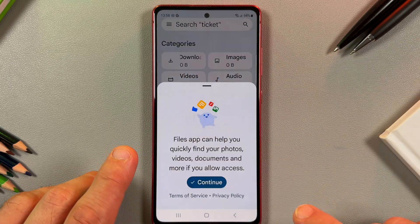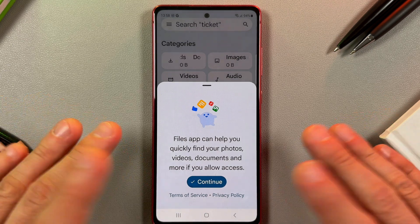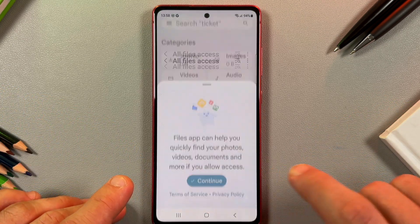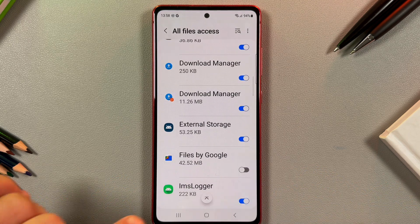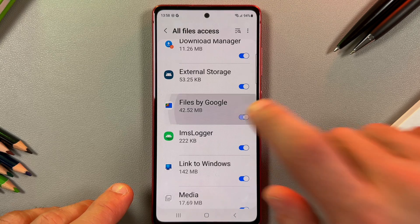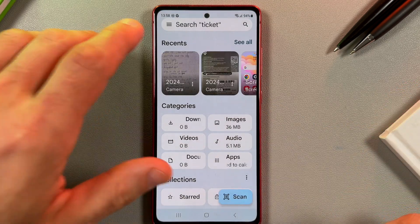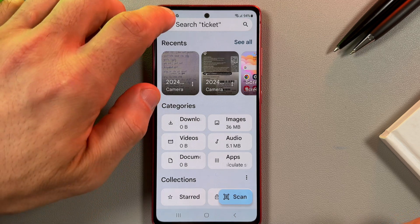Open this application and you have to allow access to your files and applications, so tap continue. In this list, find the Files by Google application and allow access.